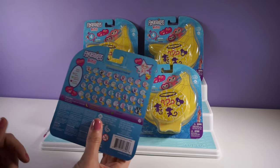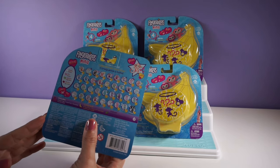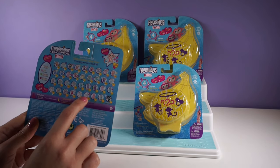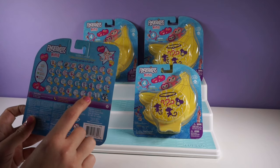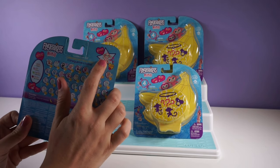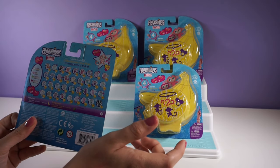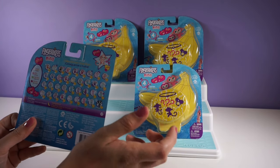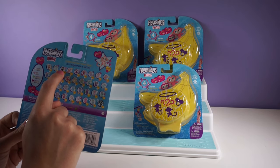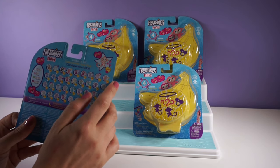There are all of these different figures you can get. So many cute monkeys, and there are even a few unicorns and sloths, and there is one ultra rare — looks like a rose gold monkey. They are all super cute, but my favorite is Mimi. I really like this black and pink combination. I hope I get Mimi.